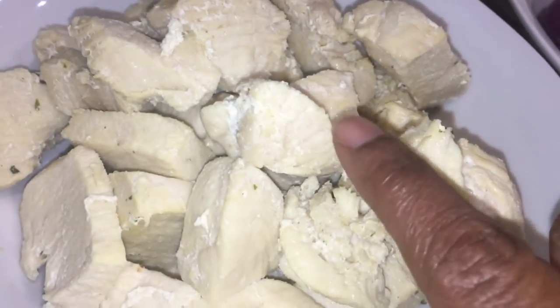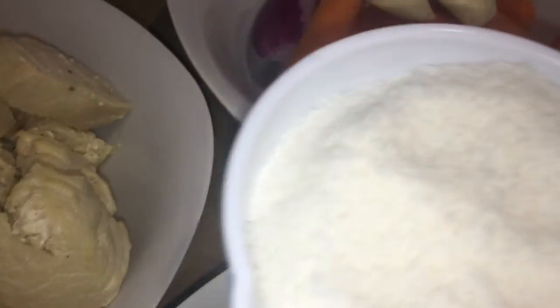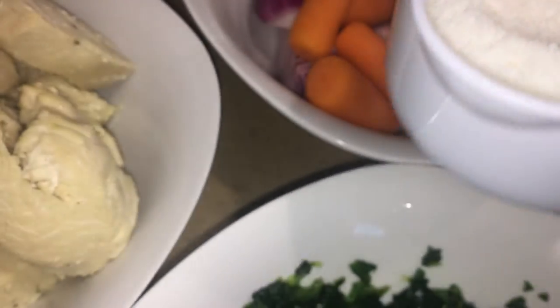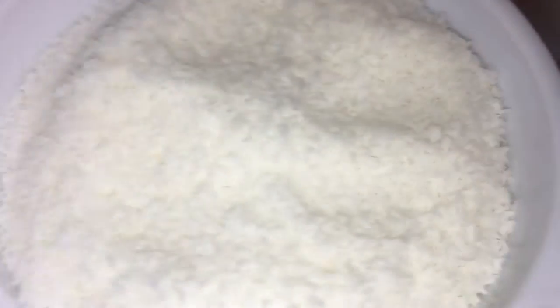We are going to start with a panache. We are going to start with some bread, but we can use some bread.